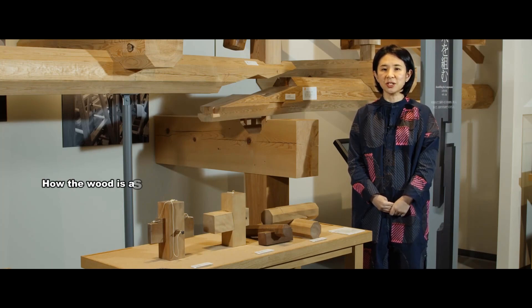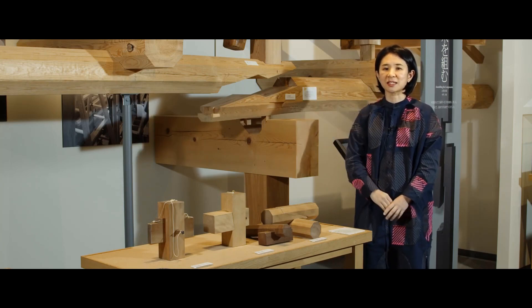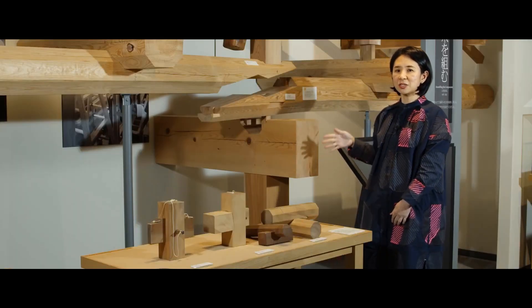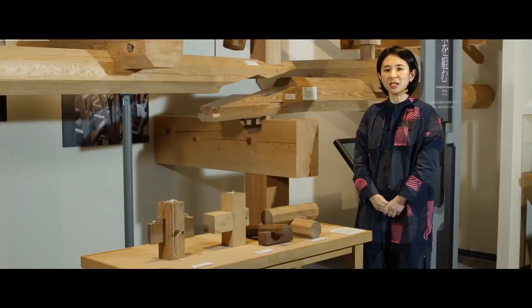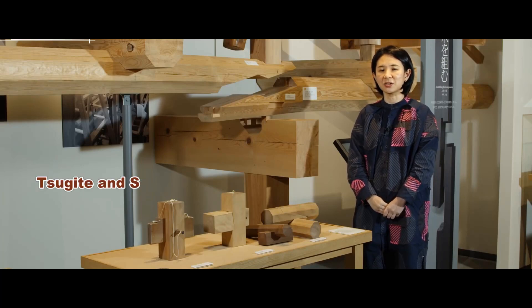This section shows how wood is assembled without using nails. The large model in the back is a real-sized model of the roof truss, or koyagumi, which is located in the house's attic. First, please take a look at this — this is called the daimochi joint, which is often used in roof truss construction. There are two main types of wood joinery: sugite and shikuchi.